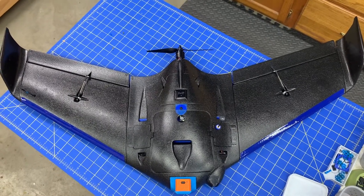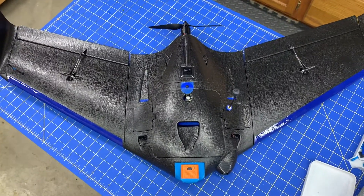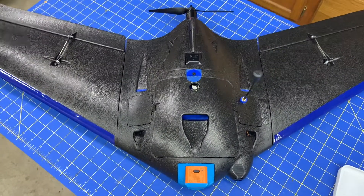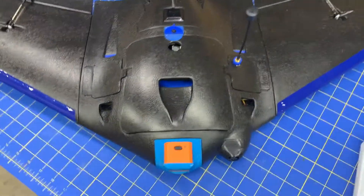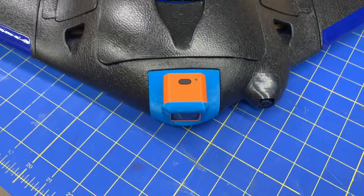I'm not going to go through a build video — there's a ton of build videos on this thing. I just want to talk about some of the pieces and parts that I've added. As you'll see, I have a lot of 3D printed parts. I love my 3D printer, so I'm going to start off here in the front.